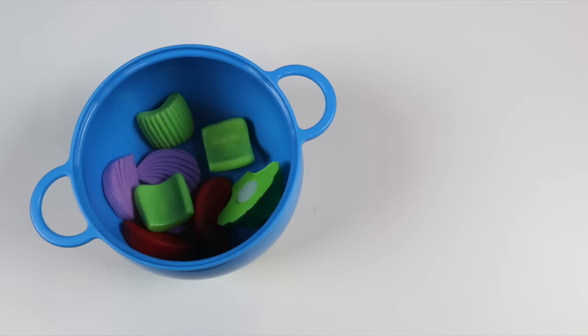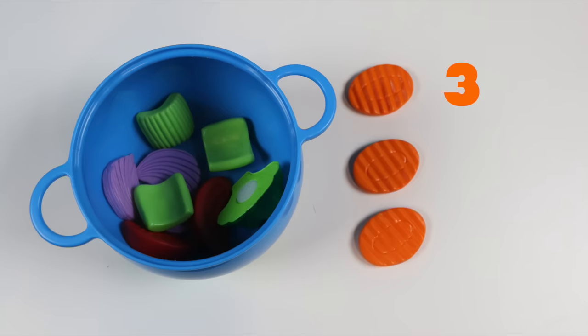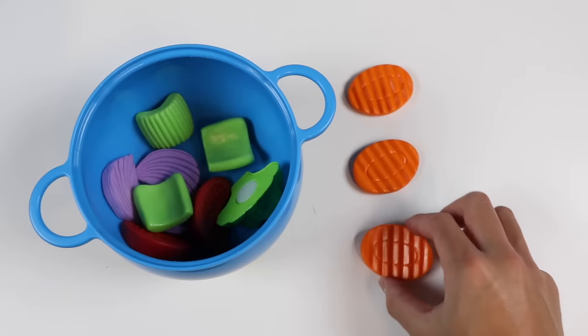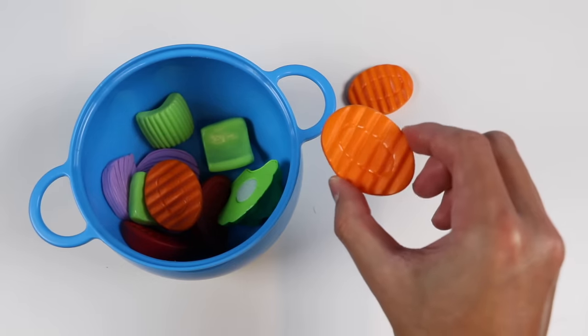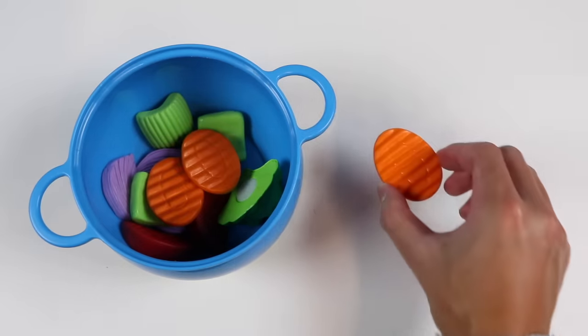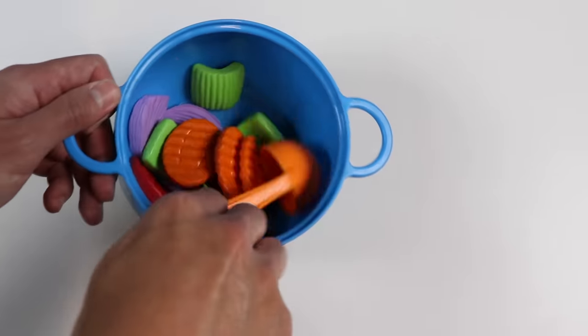The next veggie going into this pot is a carrot. Did you know that 87% of a carrot is water? I didn't know that. Maybe I'll add a little less water and put in one, two, and three carrot pieces into the pot. Mix the veggies in the pot some more.